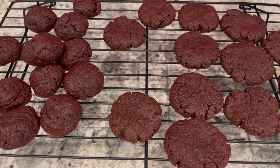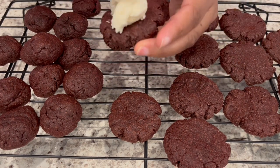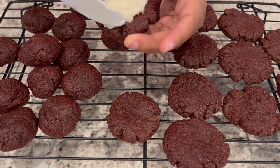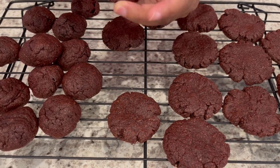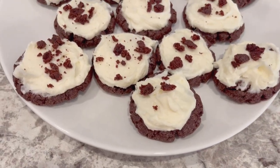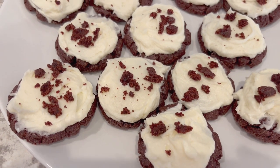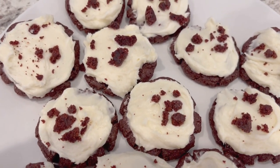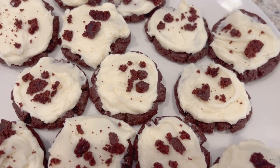The cookies are cool enough to ice and I am just going to put a large dollop of that icing right on top. The cookies are all iced up, and then I took an extra cookie and just kind of crumbled it on top — though of course you don't have to do that at all.